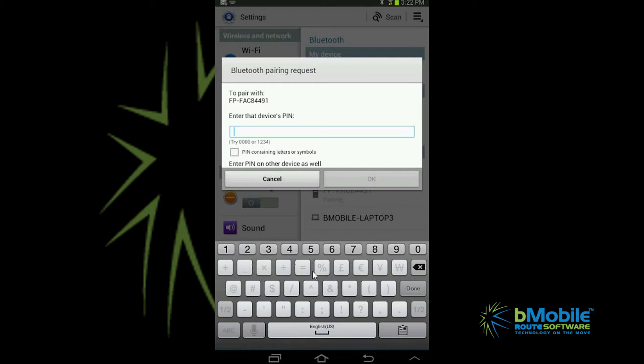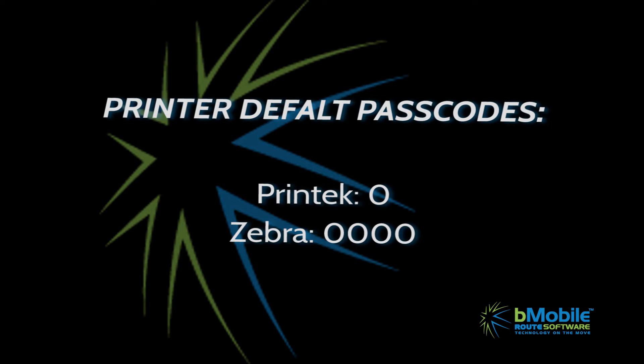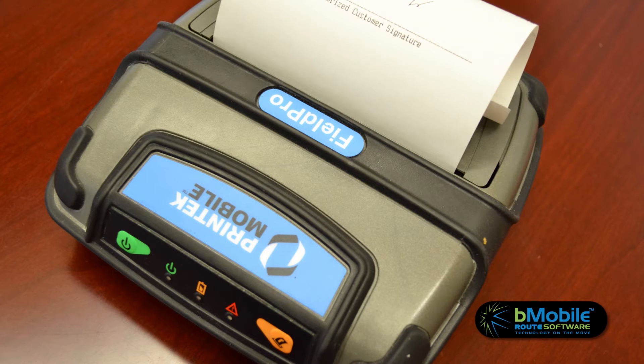Once the devices are connected, you'll be prompted for a passcode. For Printek models, the default passcode is zero. For Zebra models, it's four zeros. Your Android device and printer should now be connected.